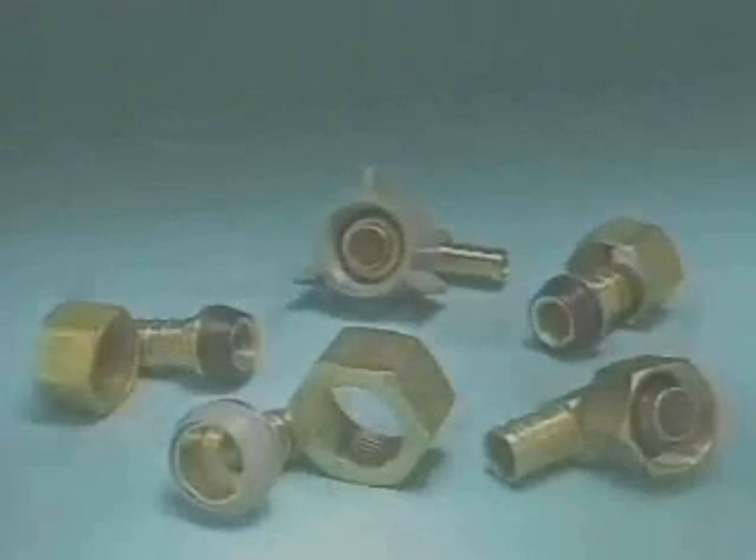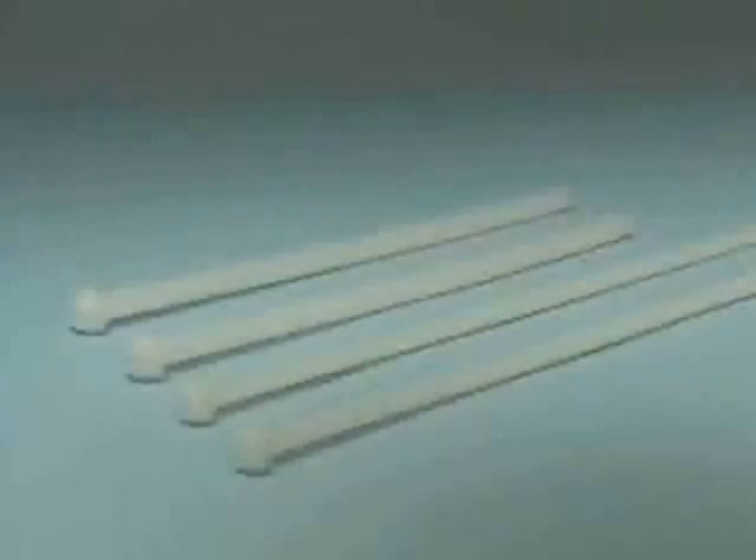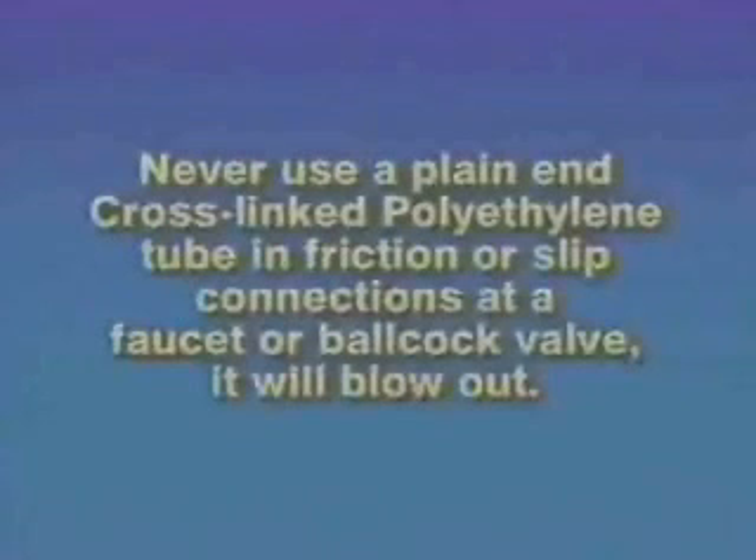Zern has a full line of either plastic or brass supply stops with a variety of inlet and outlet configurations. Zern also has a line of cross-linked polyethylene supply tubes. These tubes come with cones formed on the end of the tube for a permanent connection. Cones suitable for faucets or ball caulk valves are available, and the tubes come in a variety of lengths. Never use a plain end cross-linked polyethylene tube in friction or slip connections at a faucet or ball caulk valve because it will blow out.